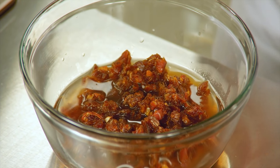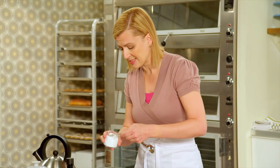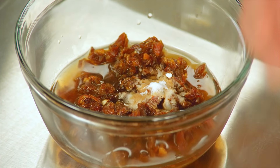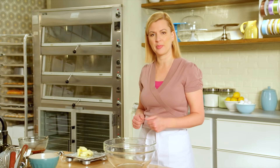Half a teaspoon of vanilla, and I'll add three quarters of a teaspoon of baking soda. Steaming is a very gentle way to cook a cake, so you need to activate the baking soda before it hits the heat of the oven. By mixing it in with the dates and the hot tea, it accomplishes that. I'll let this sit for a few minutes and take care of the cake batter base.